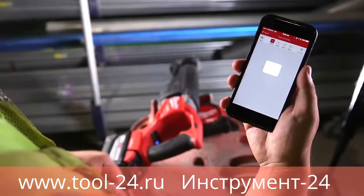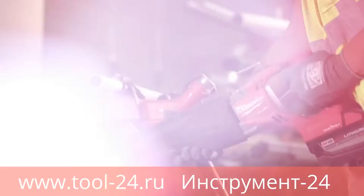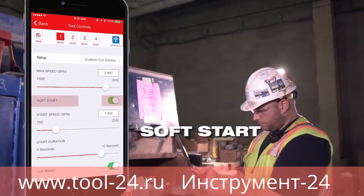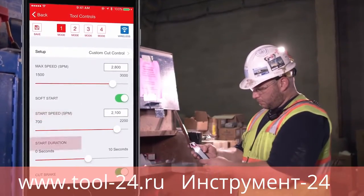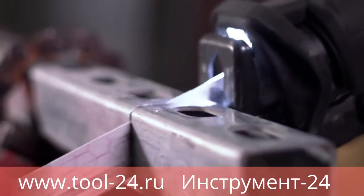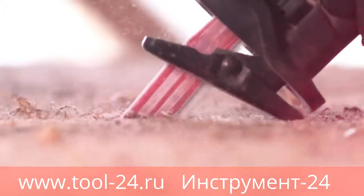The 1K app allows you to optimize the saw through all stages of making a cut. You can optimize performance for smoother cut starts in metal by engaging soft start and trigger ramp up options to set lower starting speeds and durations.